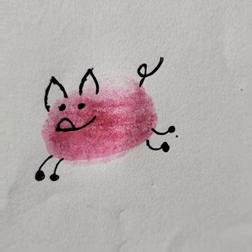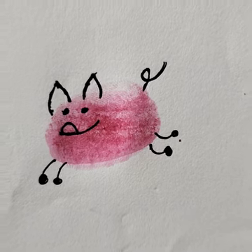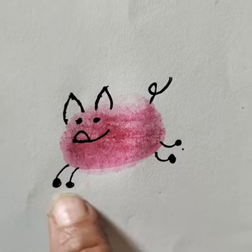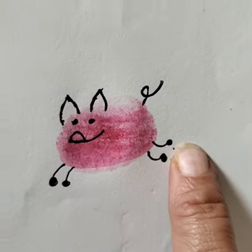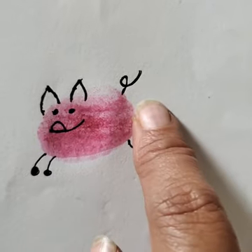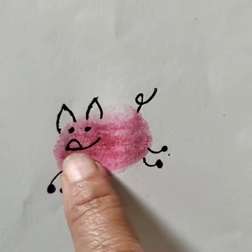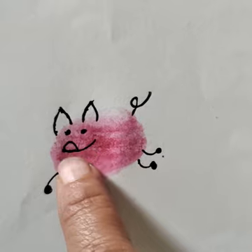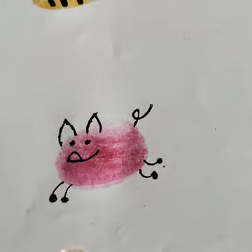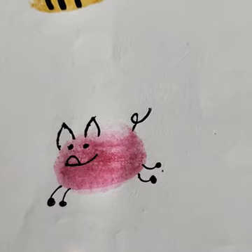Now you have to take pink color paint and press your thumb like this. After this, you have to draw two lines and dots, and again lines and dots for the legs. Draw like an E for the tail, like a sleeping six or a P for the mouth, and two eyes and two ears. We got a pig using the thumbprint.